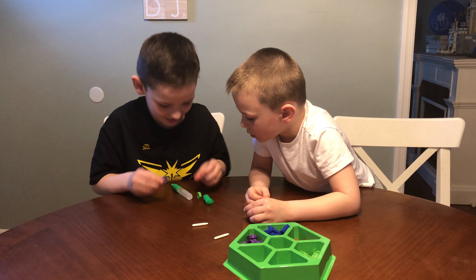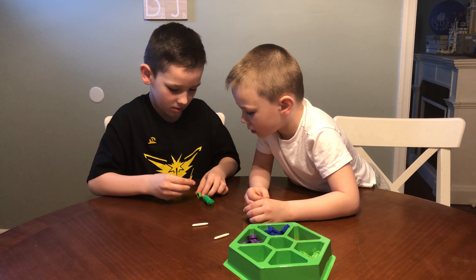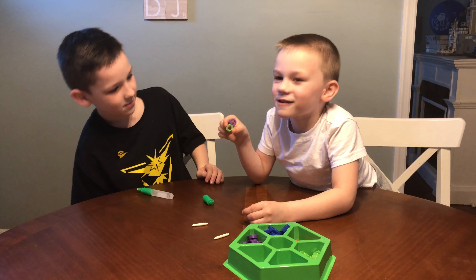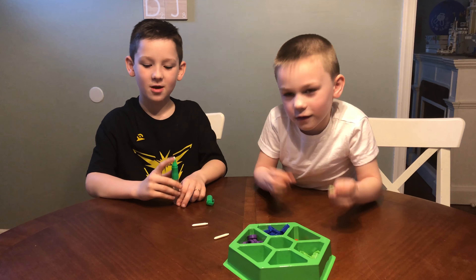I'm going to connect the pieces together. Ta-da! This looks like a body with a head.